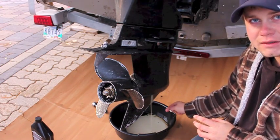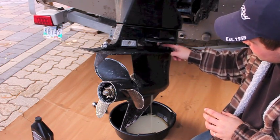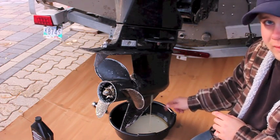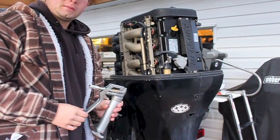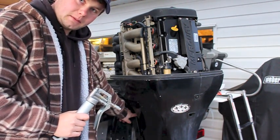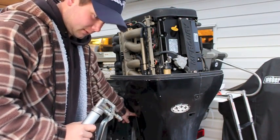A milky colour means that this one needs new seals. So I'm going to replace the seals on all three screws — the vent, the level, and the drain. While you're waiting for the gear lube to drain, you have a perfect opportunity to put grease in all of the Zerk grease nipples around the steering and the tilt mechanism here.